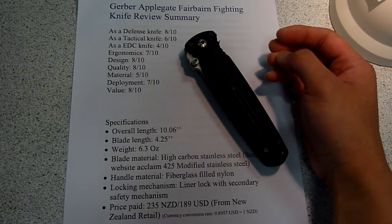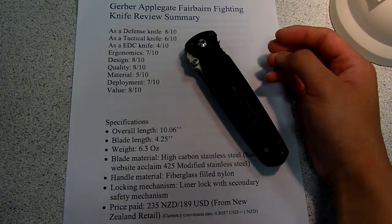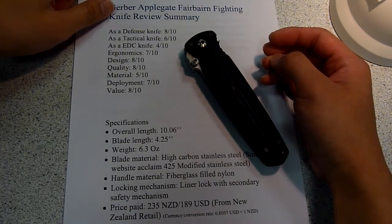Hi, welcome to another review by George. Today's review is on the Gerber Applegate fighting knife.